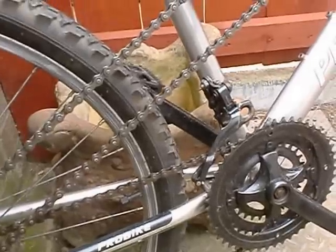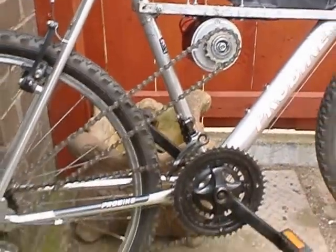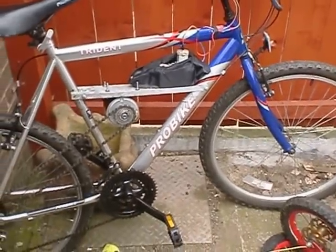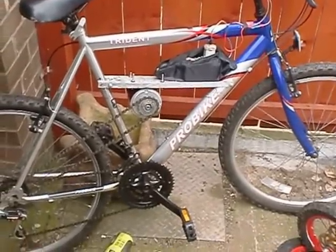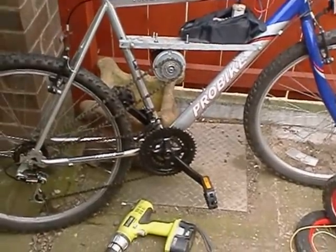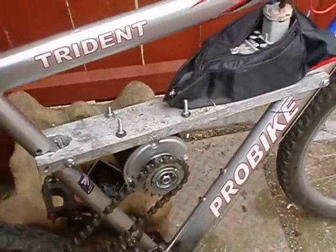We managed to get it on that cog there and the chain's nice and tight, and we've tested it and it's working fine. So now we have an electric bike. In total the cost would be about £30 with the motor, and I think we used some liquid weld just to weld that on there because the cog was very small.